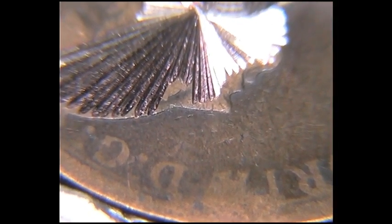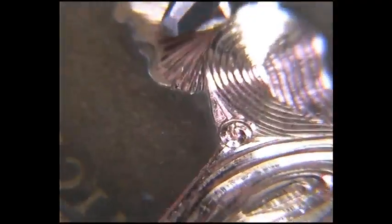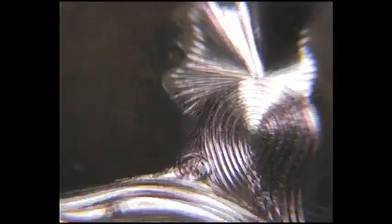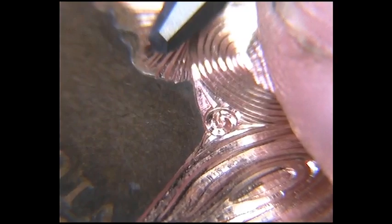I'm just finishing off this what I call layers effect bright cut penny, something I've been doing recently. Let me just jump straight into it. I'm using the homemade hand engraver machine.